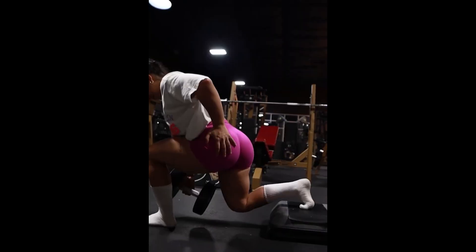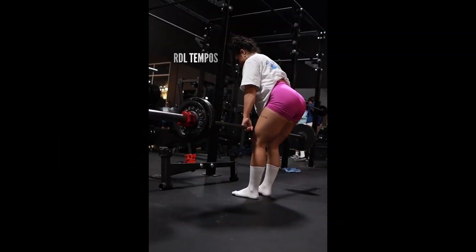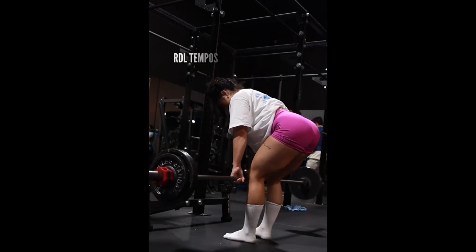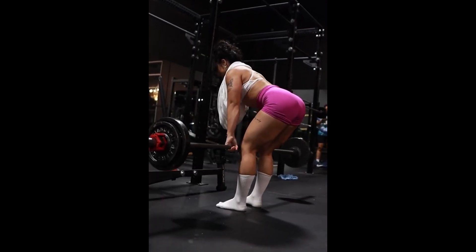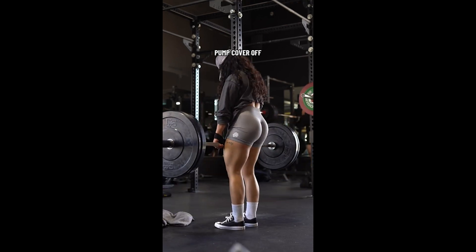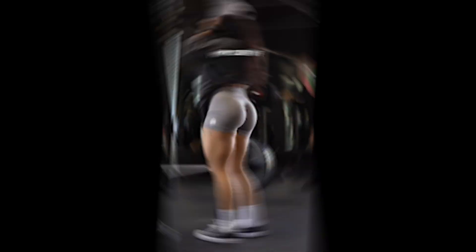As I always say, to enhance even more the glutes, it is important to have well-developed hamstrings. And in this case Riley couldn't have chosen a better exercise. The Romanian deadlift with barbell is a great exercise for hamstrings development. It's a simple exercise, but you need to pay attention during its execution to avoid lumbar injuries. As with any bodybuilding exercise, it is very important that you have control during the execution of the movement.